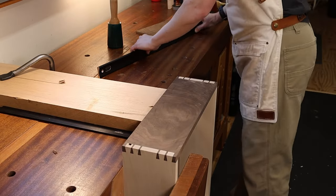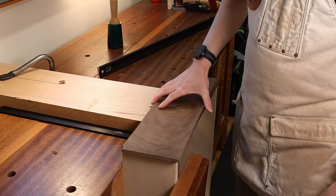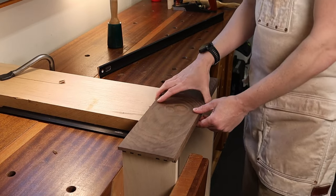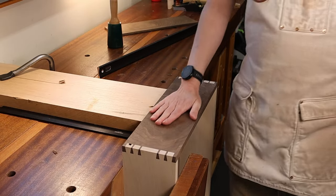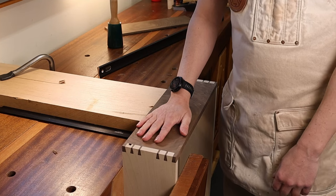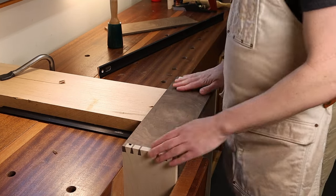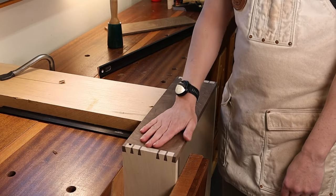Nice and flat — that will do. So now all I have to do is clean up my false front, glue that on there, and flush it up and it'll be looking real good. Another thing I'll sometimes do when I want my drawer sides to look really nice and clean is to go over them with maybe some 220 and then 320 sandpaper.